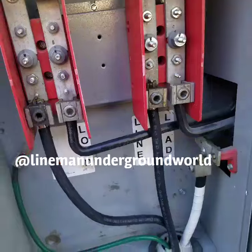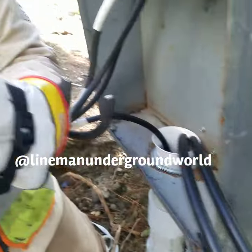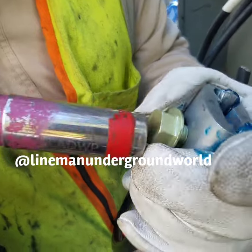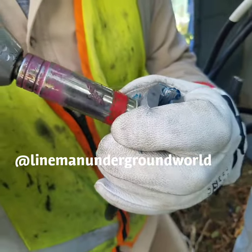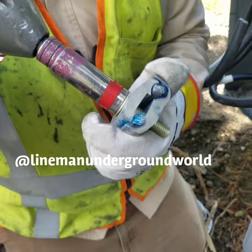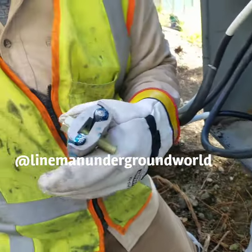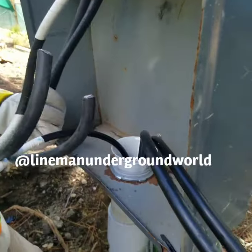We finally pulled in our cable and now we're going to be tapping. Today's apprentice and helper day, so we're allowing them to do some of the work that's de-energized so they can learn. This is what we got going, and once we tap it all here we're going to energize it on the other side.